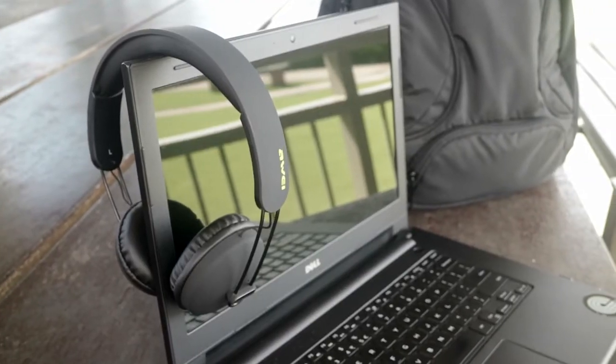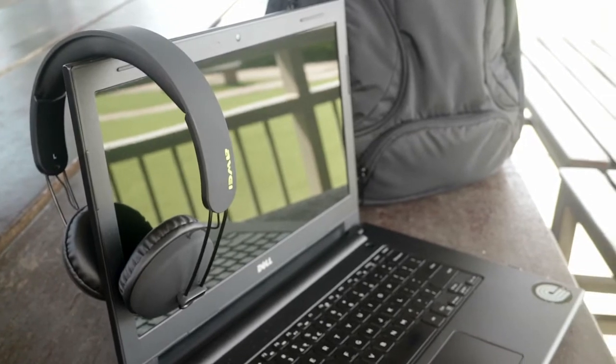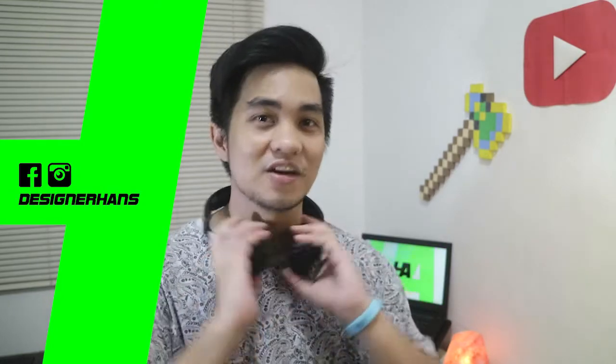Yo guys! Hands here and this is the Aui A800BL from Aui. So if you're looking for headphones for productivity that works for your laptop via Bluetooth or wired, check this out.